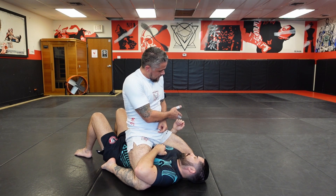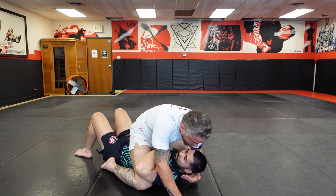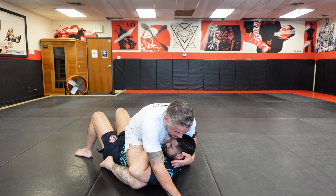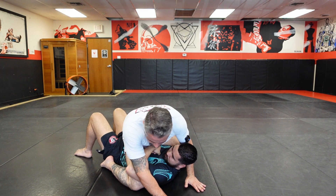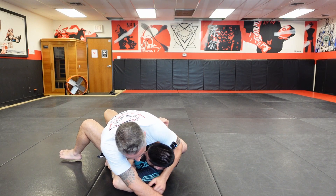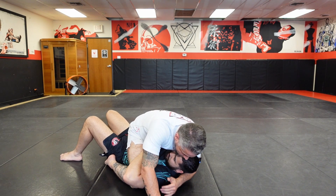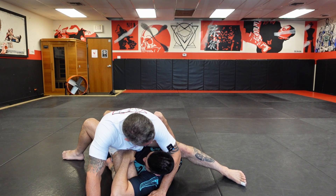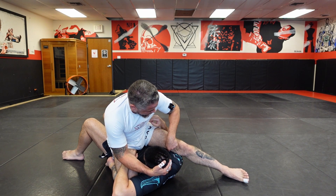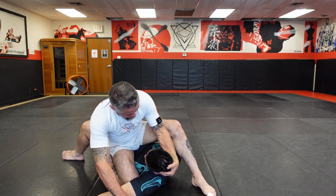Now I have the arm outside and one arm inside. The first thing I have to do is grab the head — I post and pull his head up off the ground as much as I can. When I pull his head up, I'm going to lean to my right just a little bit. This lean frees my leg — I don't need any flexibility here, I just lean this direction.